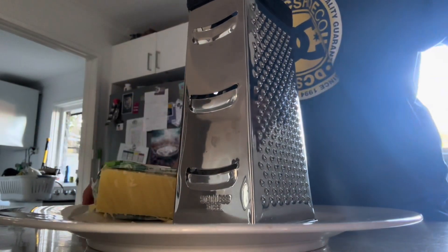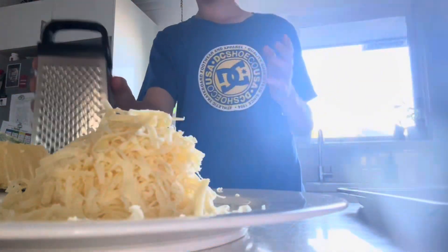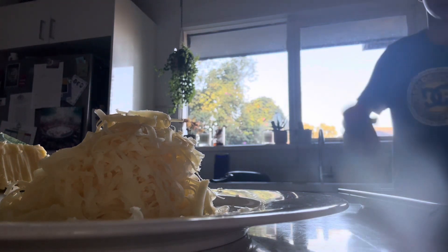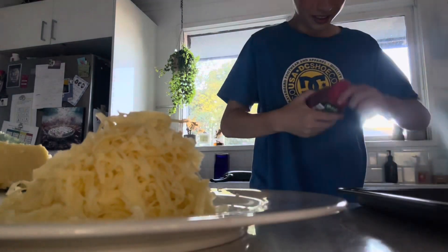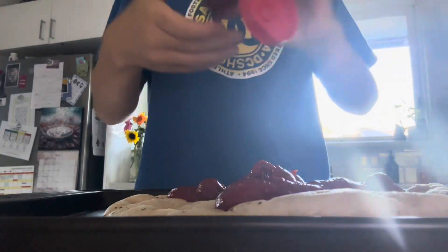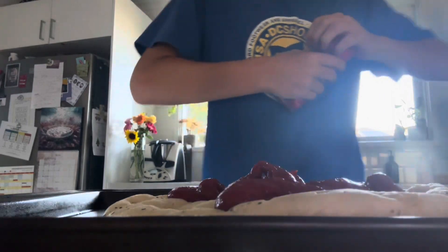I've just finished grating the cheese. I'll just brush a bit on the floor for the puppies to munch on. You're gonna get your pizza sauce, give it a shake so all the water doesn't come out. Put it to the side so you can see the whole pizza POV. This pizza base is from Baker's Delight.